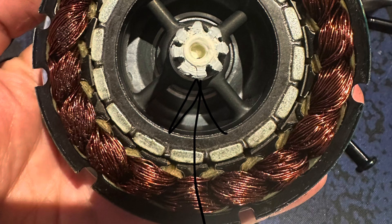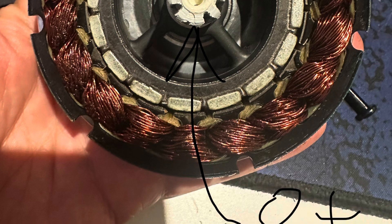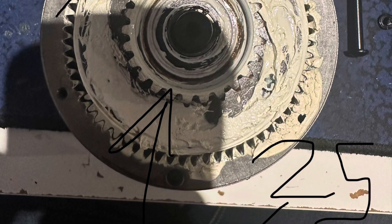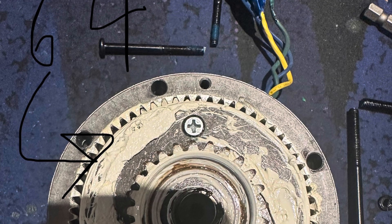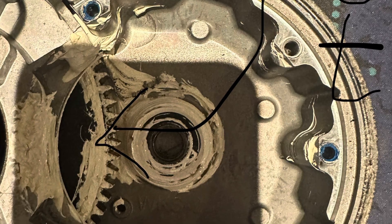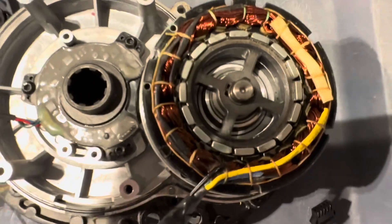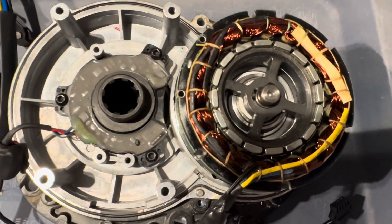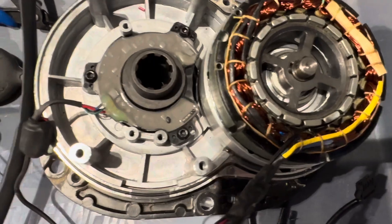Understanding the gear reduction: we have 8 teeth to start, and it is a primary planetary reduction. The sun gear is 64 teeth and it drives off the carrier to a 1-to-9 reduction ratio. We have a 25-tooth out of that, and then an 80-tooth, so an additional 3.2 reduction ratio. With the motor open, it's easy to count the magnets — there are 16 magnets, or 8 pole pairs. Multiplied by the primary reduction ratio of 9-to-1, we get 72 pole pairs, which is an important component when programming the motor controller.